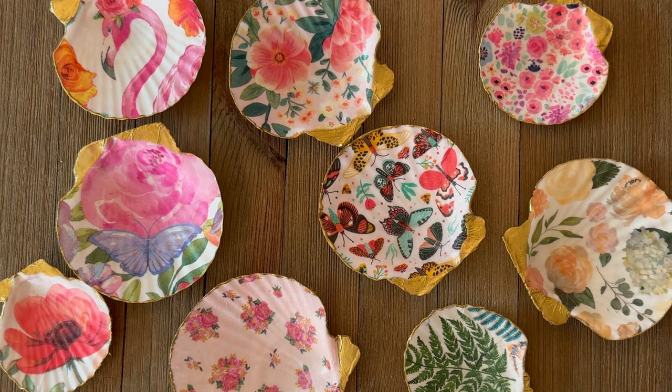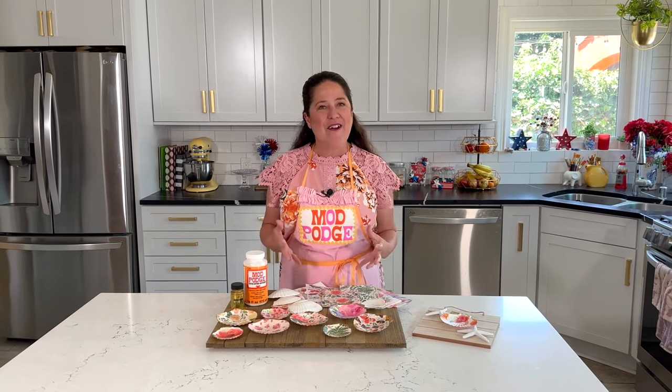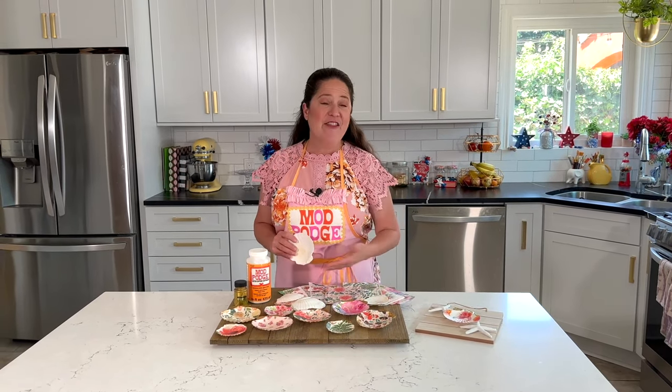Look how stunning these turn out! These are great little ring dishes and they make great gifts. I just love how gorgeous they all turn out. Some of you might be wondering where I got these shells — I did order these online, and you can find them at most craft stores, usually in the floral department. If you're lucky enough to find a large shell on the beach, take it home, wash it, and boil it in hot water, then once it's dried out you'll be good to go for crafting.